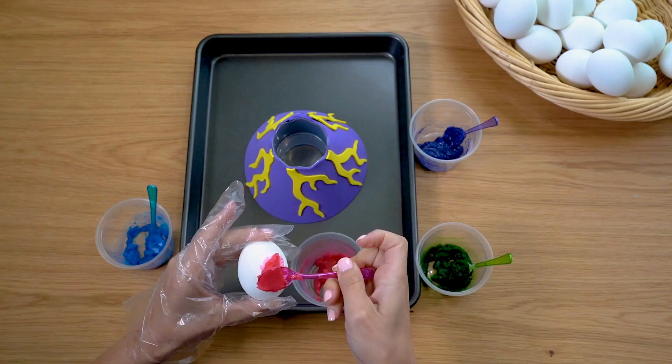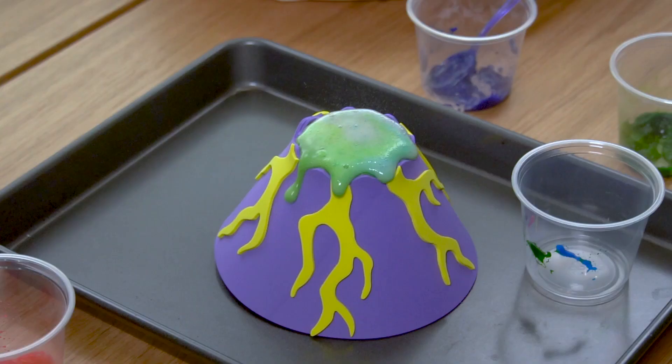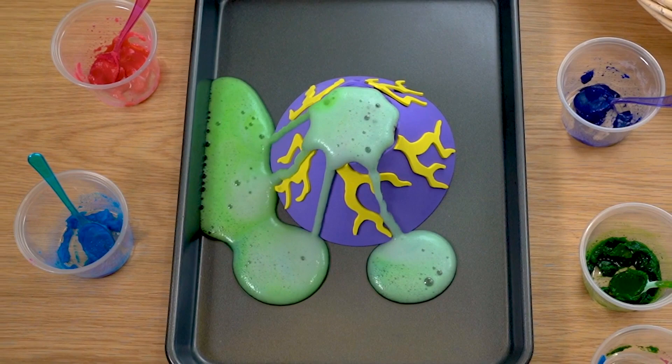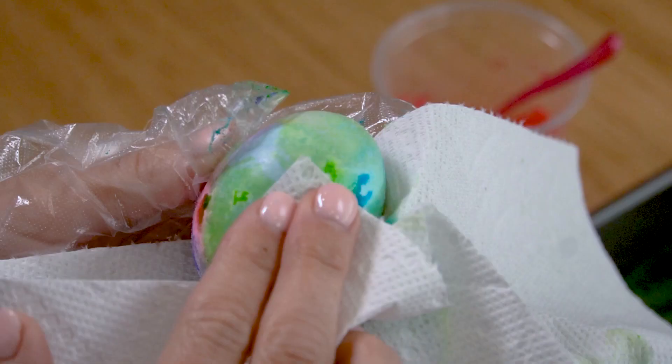With your protective gloves on, use the back of the teaspoon to spread the different colored goops generously onto the egg. Using the egg dipper, carefully place the egg inside the volcano, which will start to froth. The eruption overflows from the volcano and runs down onto the cookie sheet.